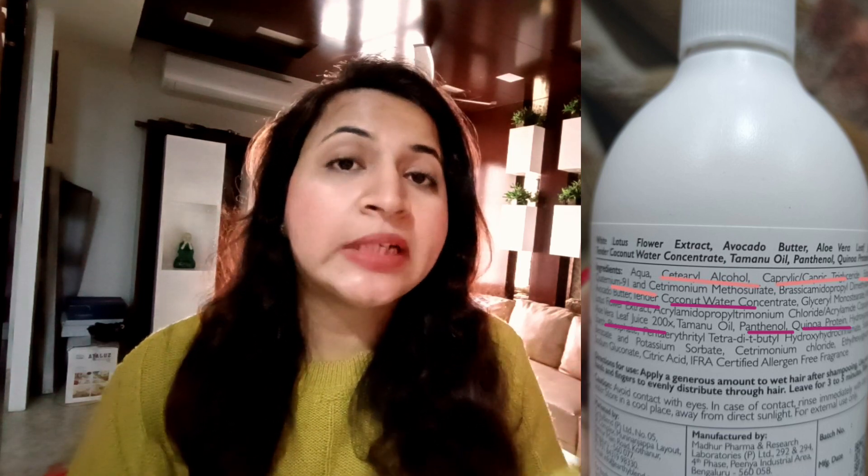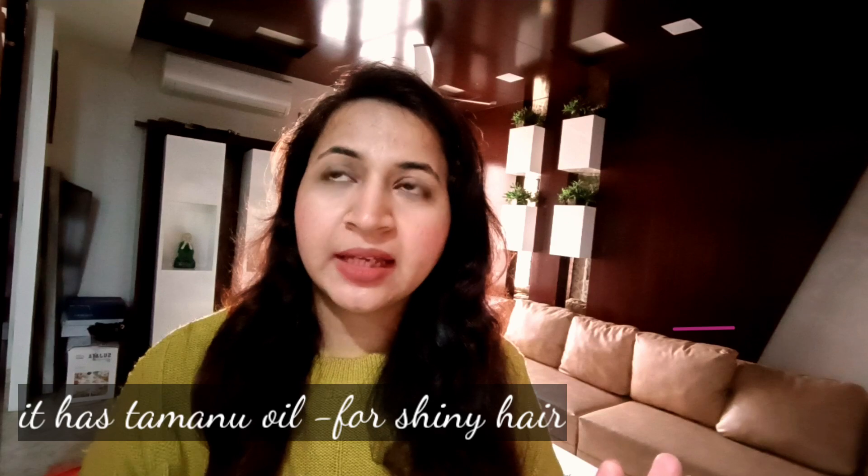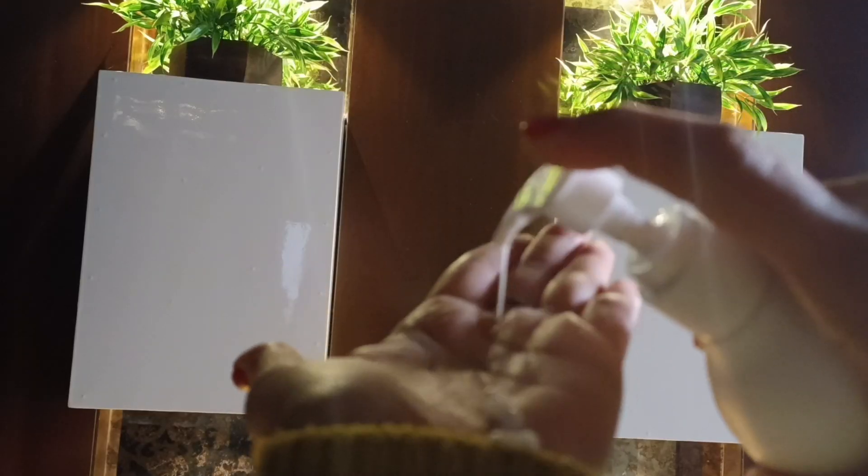Then there is quinoa protein, which helps repair hair and also helps protect colored hair. Though keep in mind that conditioners stay on hair for only one minute, so do not expect major repairing properties — just expect a good level of hydration and moisturization, similar to your other silicone-based conditioners. It also has white lotus flower extract, which has anti-aging properties and is rich in vitamin A, making it overall good for hair health.